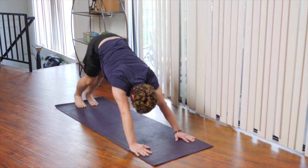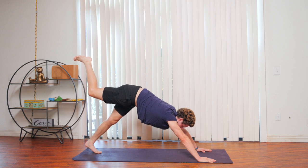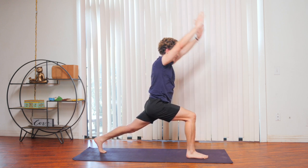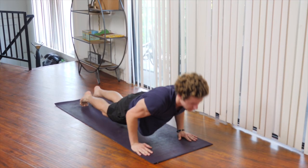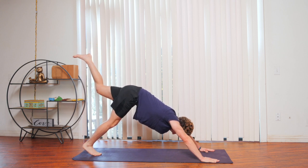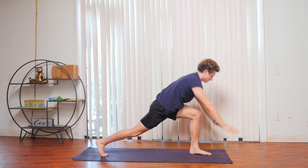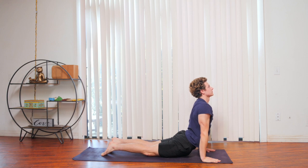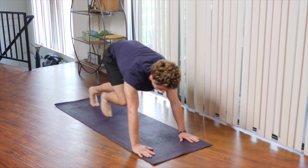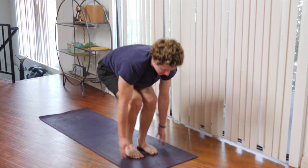Take a couple breaths here to recover. On your next inhale, bring the right leg into the air. Exhale, step it up to the front of the mat for a crescent, but with the knee off the mat. Exhale, make your way back into plank, chaturanga. Inhale to upward dog. Exhale, make your way into downward dog. On your next inhale, step both feet to the front of the mat for a half lift. Exhale, forward fold. Inhale, sweep the arms up into chair pose — keep your knees bent.